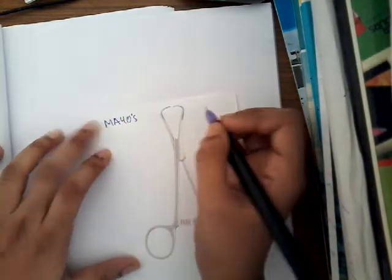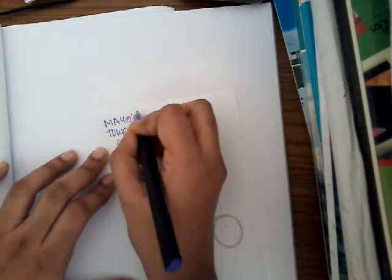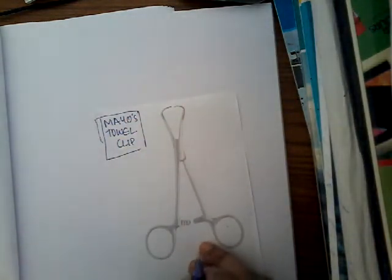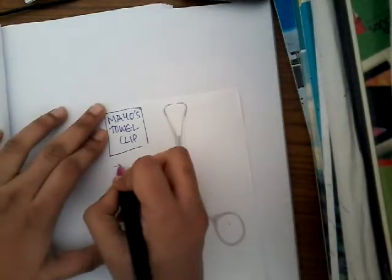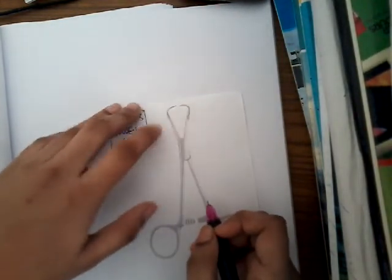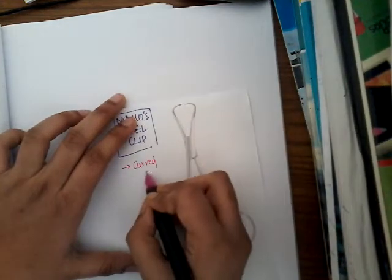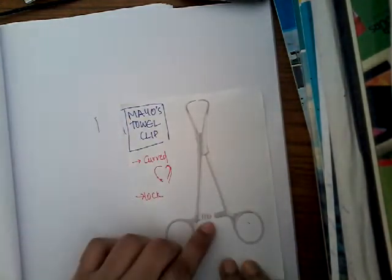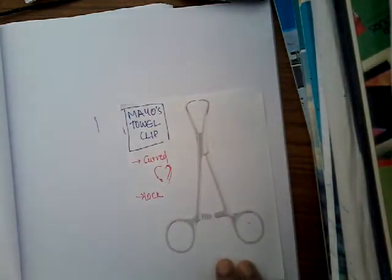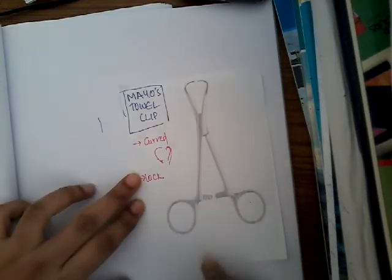The first instrument I'd like to discuss is Mayo's Towel Clip. For identification: if you see the ends, they are curved — curved inside, like this. That is one feature. And there is a lock here. So these are the two main differentiating features of Mayo's Towel Clip.